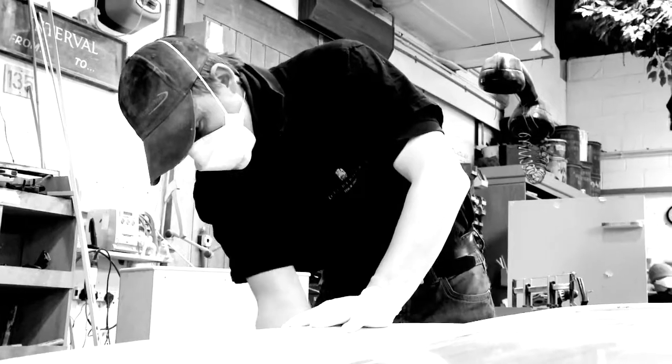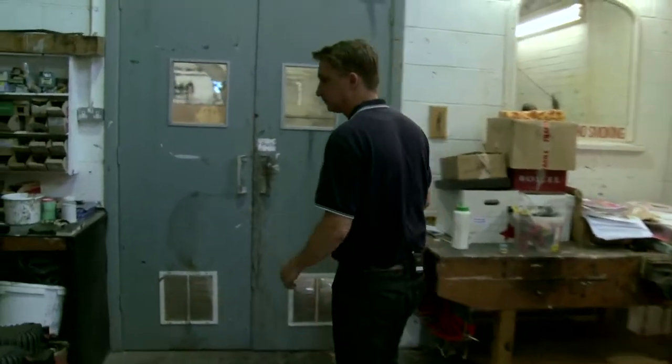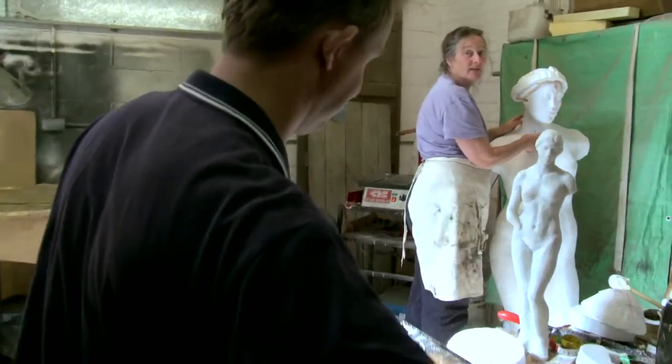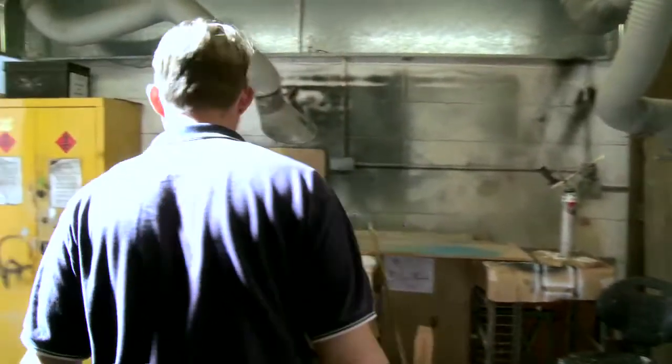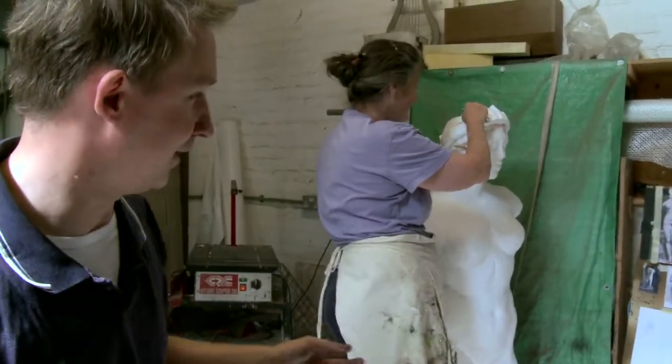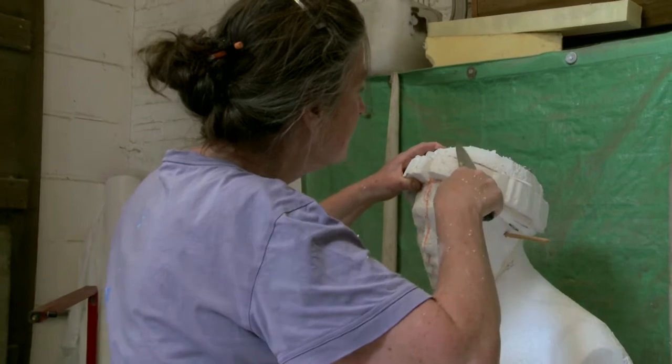One of the things we're making at the moment for the new production of Rape of Lucretia is a life-size Roman statue. We're very fortunate to have one outstanding person who is very good at sculpting. This is Rose and she's working on the Roman sculpture for Rape of Lucretia.